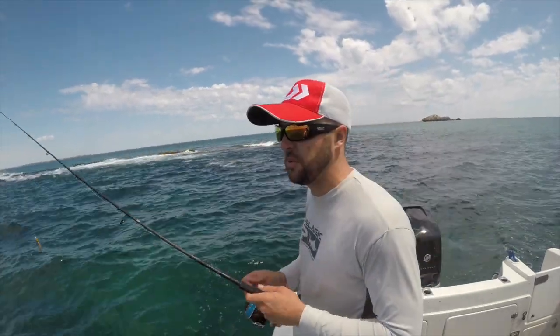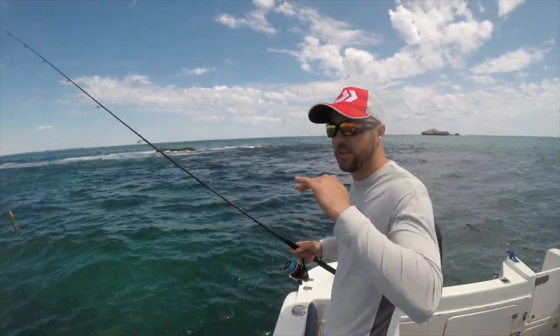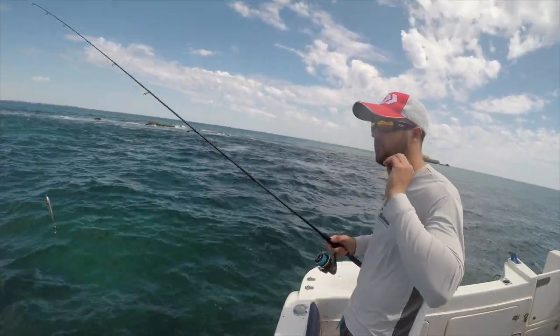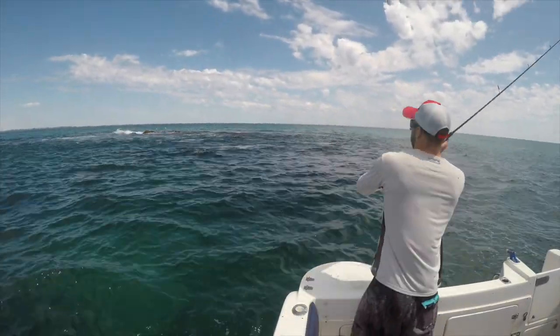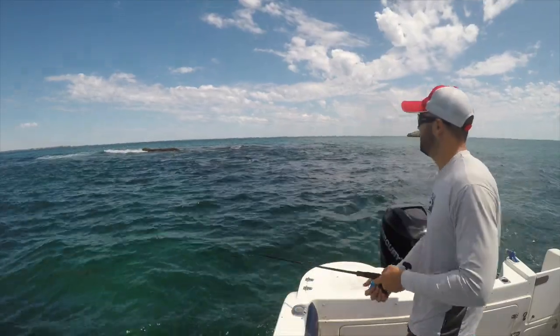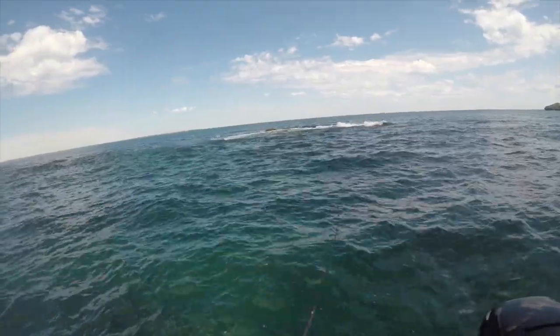It really is as simple as just getting the lure in the right spot, making sure the lure is just under the surface — you don't want it tumbling on the surface too much. I was a bit off that cast, but there we go.